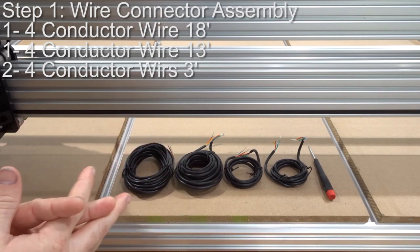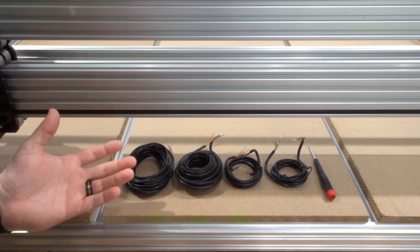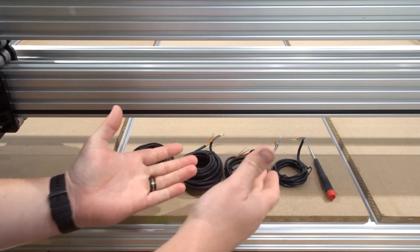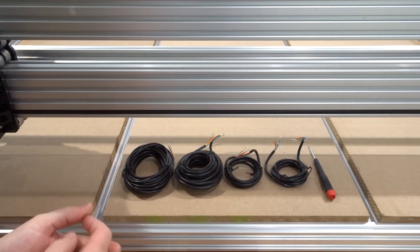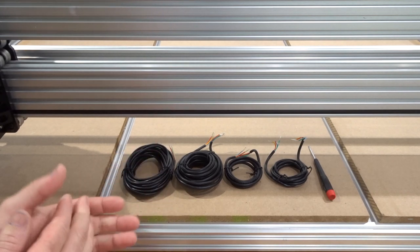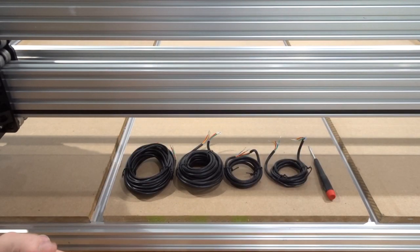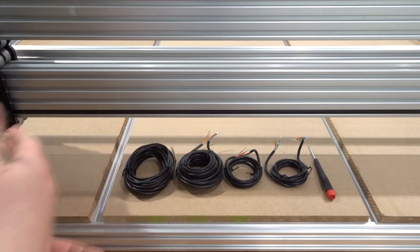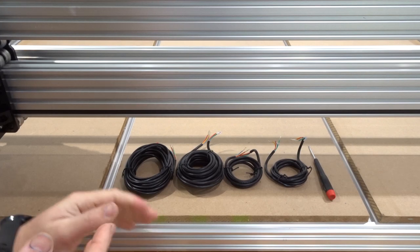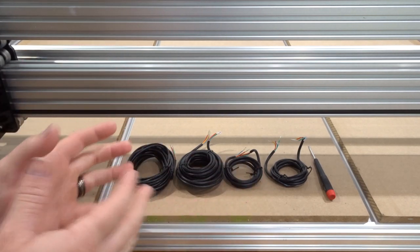On this first step, we're going to be assembling our wires in a fashion to where we can organize them into our drag chain and run this back to our motion control system, the Black Box. We have one wire at 18 feet, another at 13 feet, and then two at three feet. The 18-foot wire is going to be for the axis that needs the longest run, which is the Z-axis. The second at 13 feet will be for the X-axis, which also needs an additional length to run that long run of 1,500 millimeters. The three-foot lengths will be for the back of the Y-axis, where we'll have the NEMA 23s — they only need a three-foot length.